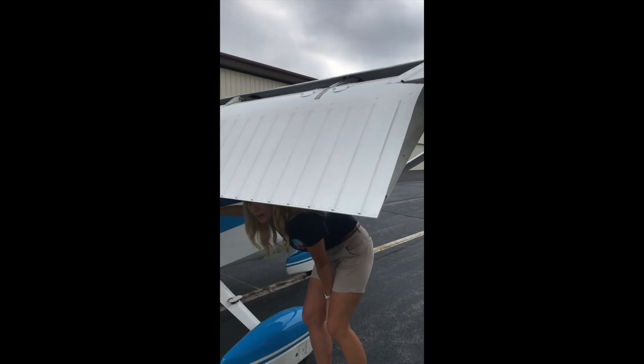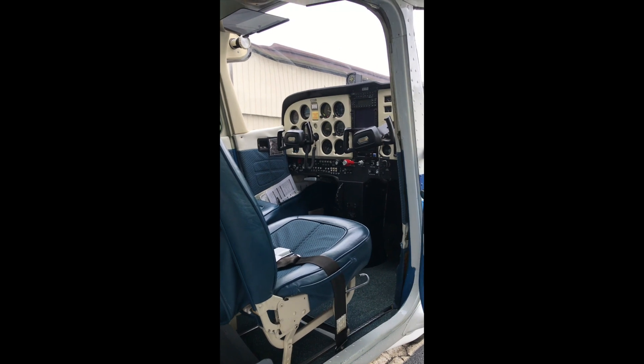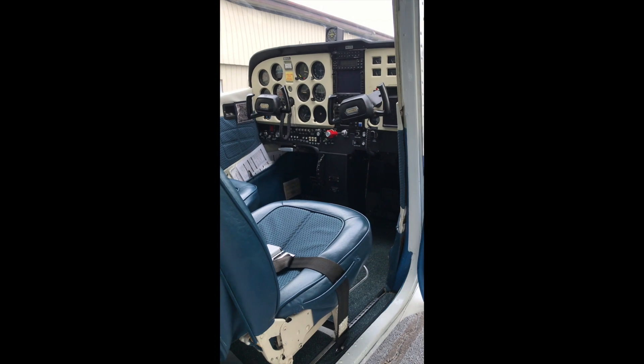Finally, if you follow me inside, we have our cockpit. This is where all our flight instruments are located. It's where we sit as the pilot to control the airplane.